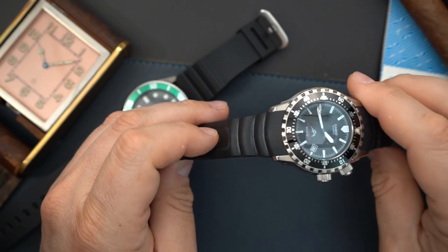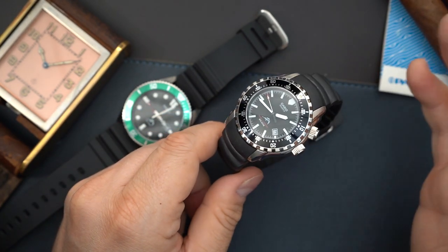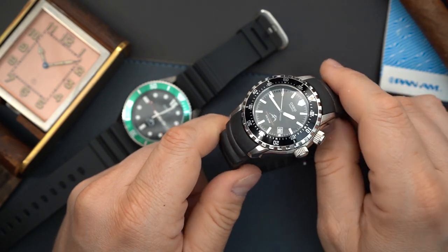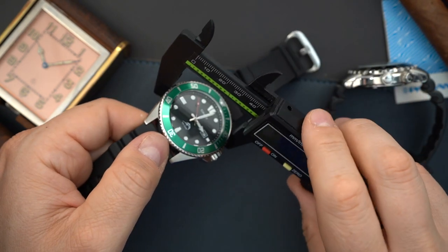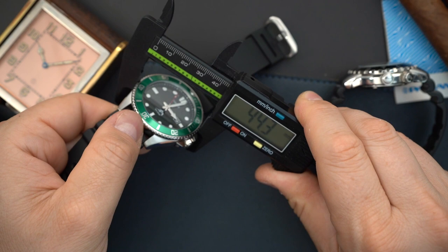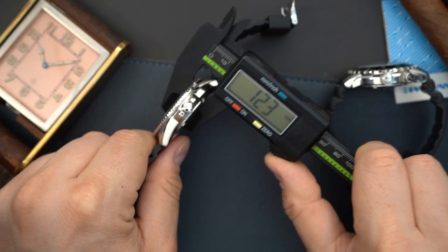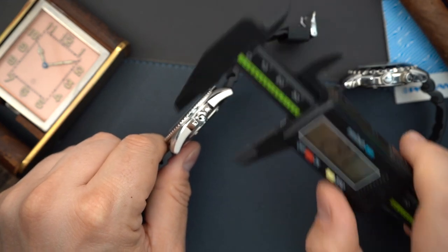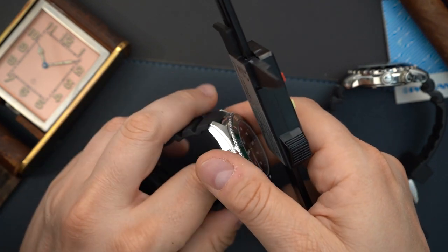I paid around $20-something dollars for this watch on Whatnot — they go for around $100. They are neo-vintage, if you want to use that word. The modern Duro is 44 millimeters, and I measured it at about 12.3 millimeters thick — actually thinner than the classic version.